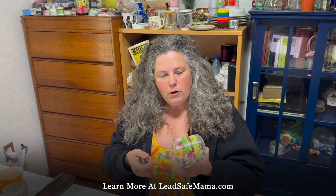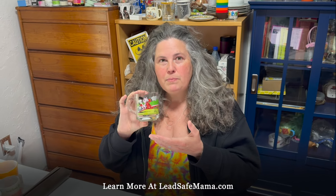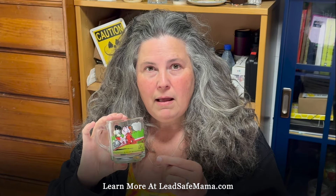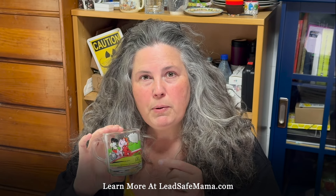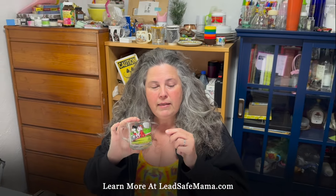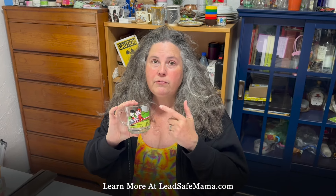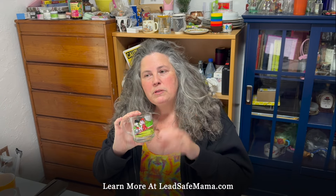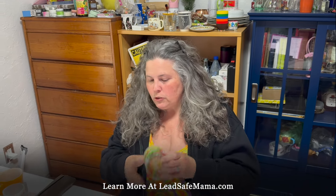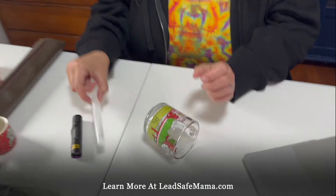Right now I want you to know that the teddy bear part of the design for this mug tested positive for 169,500 parts per million lead. The amount of lead that's unsafe in an item intended for use by children in the paint, glaze, or coating is anything 90 parts per million or higher. This mug is also positive for cadmium — a known carcinogen — at 10,700 parts per million. Cadmium is toxic at 75 ppm and above; lead is toxic at 90 ppm and above.